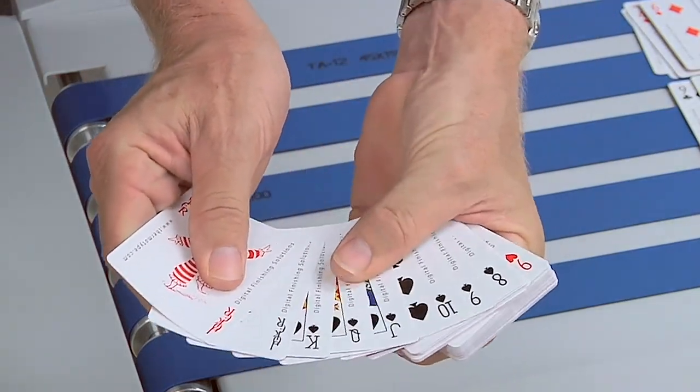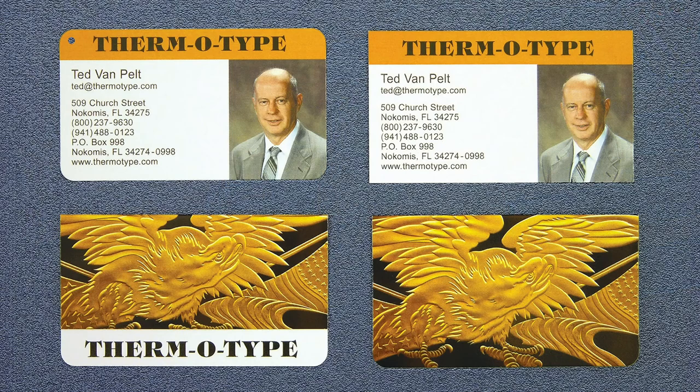We've also been running the Zip TS2L cutter slitter creaser, producing a variety of business card products — round corner and square corner and folded business card products with and without punch holes.